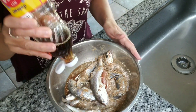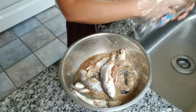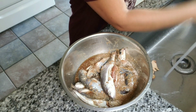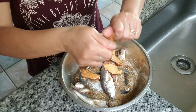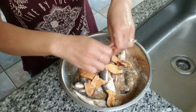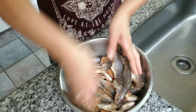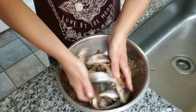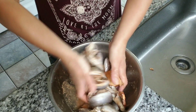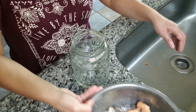I'm using just enough to coat the fish — about four to five big pieces. Then we're going to mix it all together. Once this is thoroughly mixed, we're going to put it into a jar.